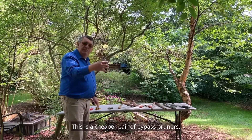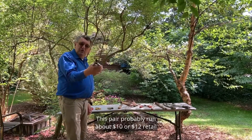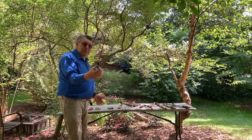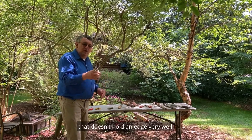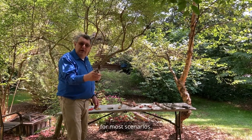This is a cheaper pair of bypass pruners. This pair probably runs about $10 or $12 retail — a homeowner version for somebody that doesn't do a lot of pruning. It's probably made of cheaper metal that doesn't hold an edge very well, so it's not a tool that I would recommend for most scenarios.